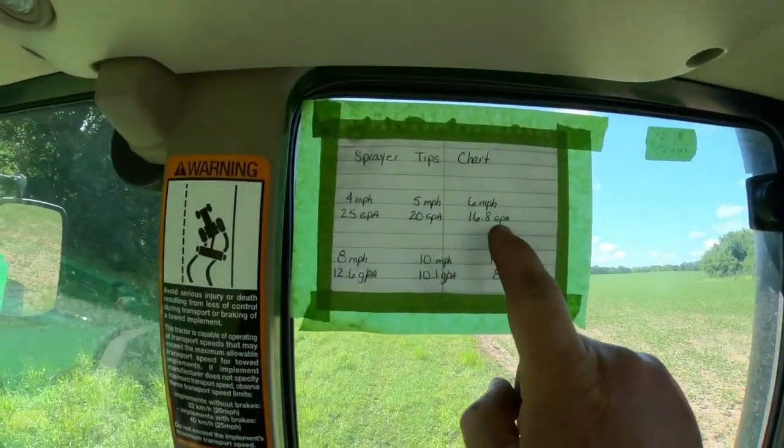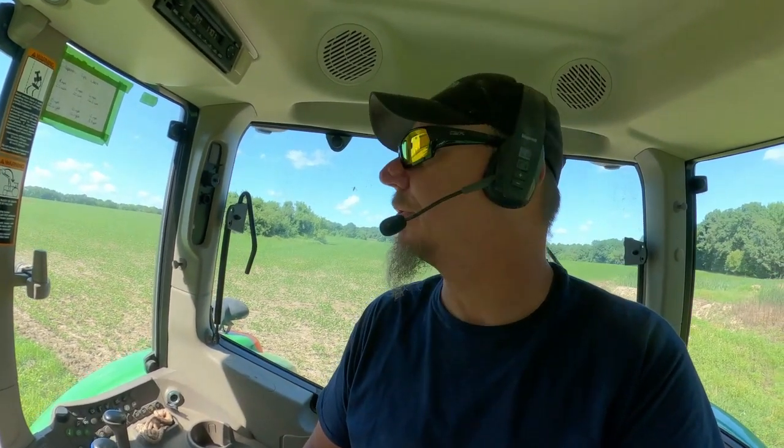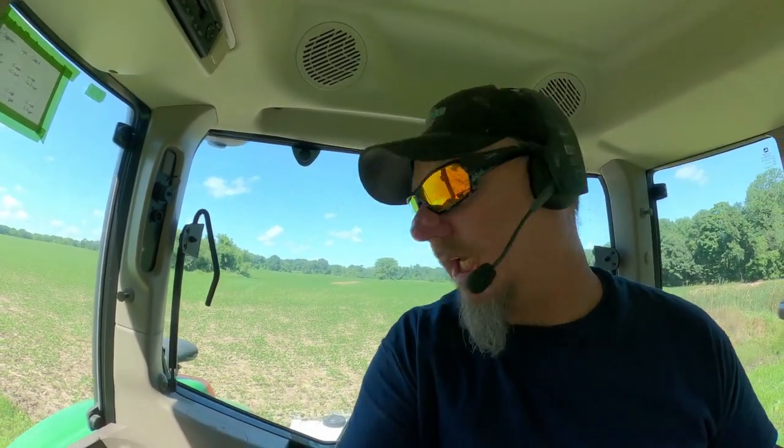I've got my calibration chart right here for this sprayer and in order to get 10.1 gallons per acre of spray out, I need to be traveling 10 miles an hour with these particular nozzles. Right now I'm only comfortable driving at 8 miles an hour, so that means I'm putting on 12.6 gallons per acre. It's a little much but I don't think it will hurt anything, at least I hope.